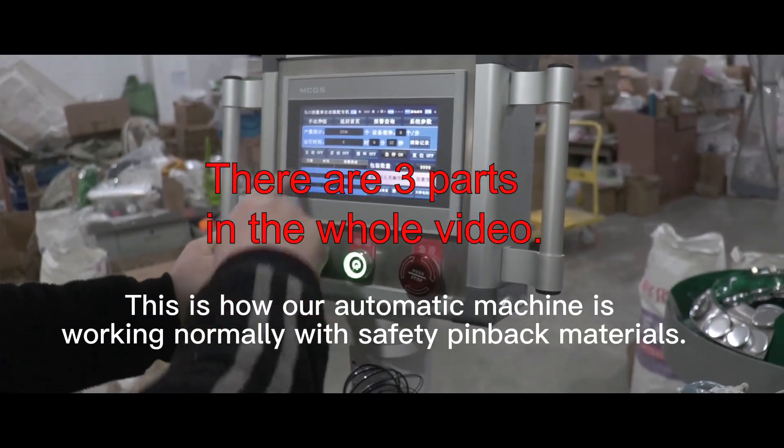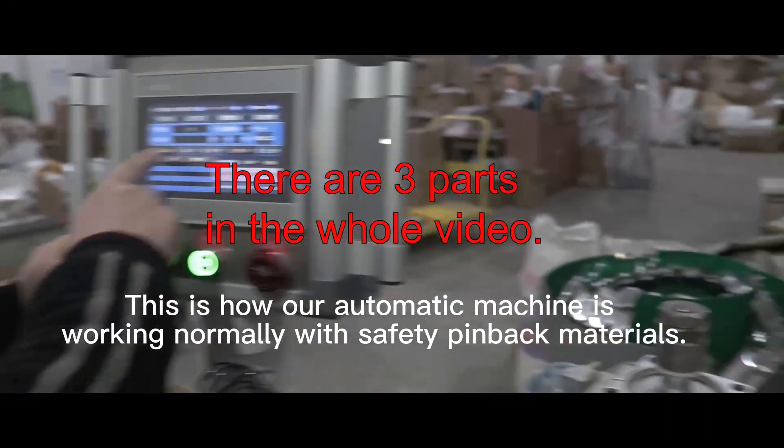This is how our automatic machine is working normally with safety pinback materials.